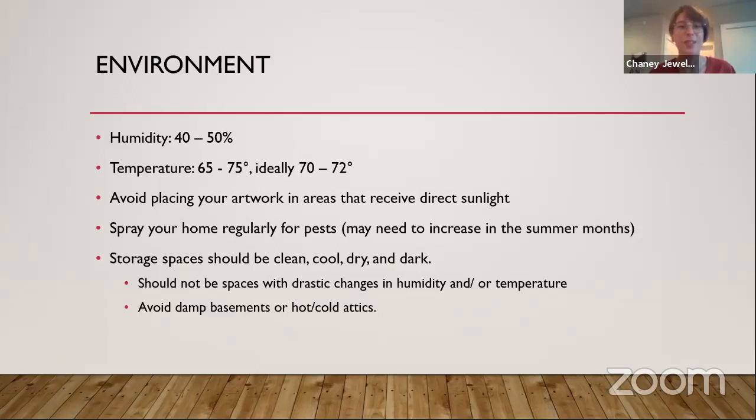Avoid placing your artwork in areas that receive direct sunlight — the sun is not your friend. If you can place it in an area with indirect light, great. Even better, buy a UV-blocking film for your window, as we talked about earlier. Also, spray your home regularly for pests. You may need to increase spraying in the summer months, because in summer a lot of bugs aren't dormant anymore — they're out, they're hungry, and they're ready to chow down on your beautiful artwork. Remember to try to increase spraying of those chemicals, but make sure to avoid spraying around your artwork, since these are chemicals that can cause harm.